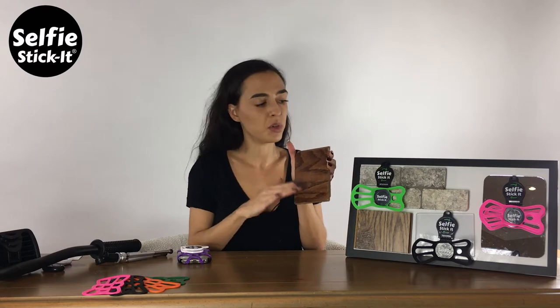And then when you're ready to take it off, you twist it, remove it. It's completely damage free. It will not ruin your walls. It will not ruin any surface that you stick it to.